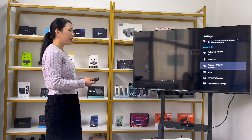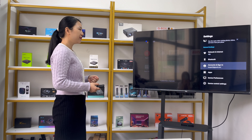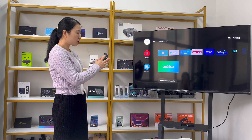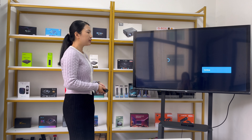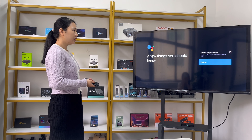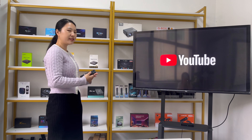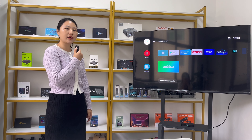We logged in to our Google account on this device. Let's go back to the interface. This is the voice function. On the remote control, press the voice button and speak loudly. For the first time, it will show some tips — press continue and allow to proceed. Let's go back to the main homepage and try opening an app using the voice button.